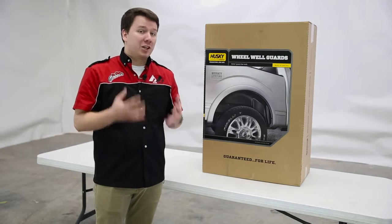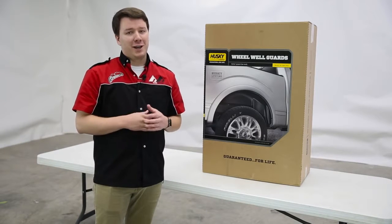Are you looking to give your ride a more custom and complete look? Stay tuned to learn more about Husky Liners Wheel Well Guards.